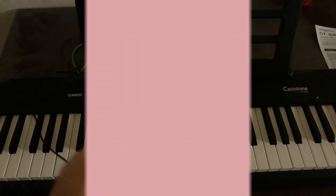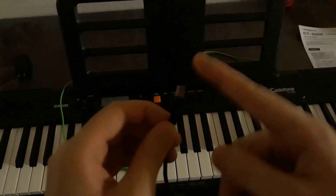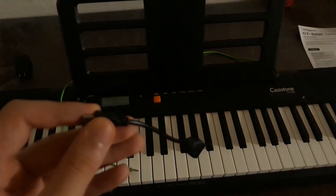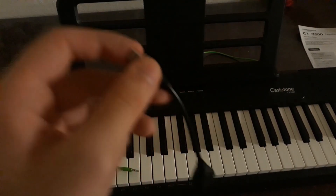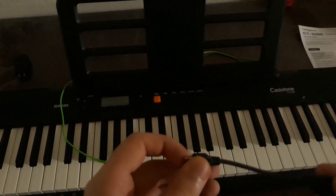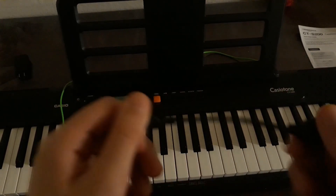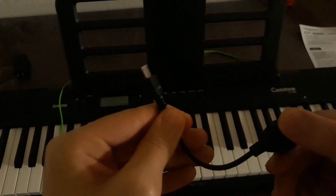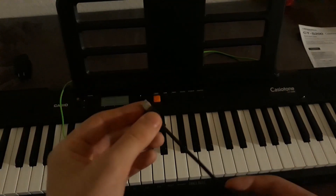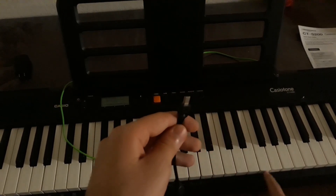What you need is a micro USB-B, which connects to the keyboard, and then to a USB. You need a micro USB-B to USB adapter. Some people use a micro USB or, if their phone is USB-C, they get a USB cable to USB type-B so they can connect it to both the keyboard and their phone. But the way I'm showing you is cheaper — I believe it's around two dollars — and you can use it with a variety of devices. Make sure this is micro USB-B because only micro USB type-B connects to the Casio tone series.